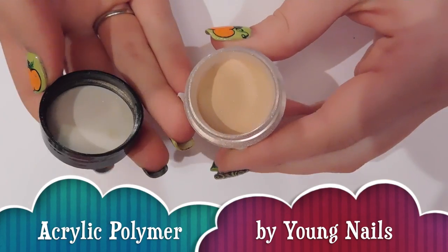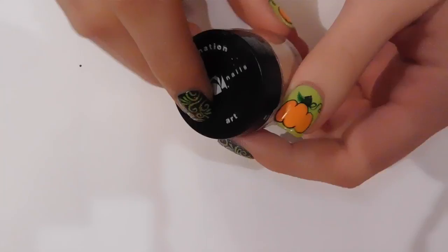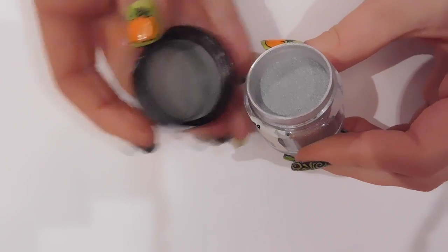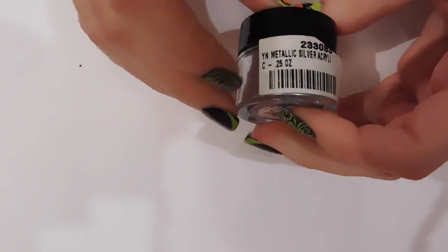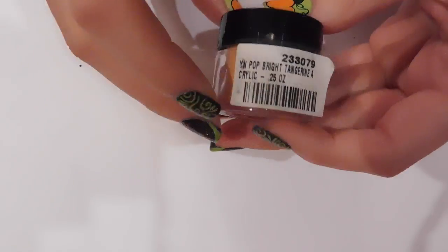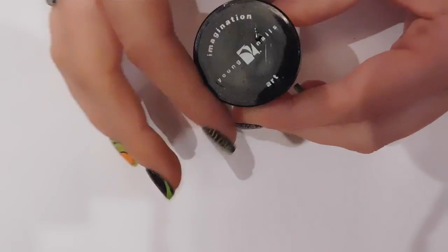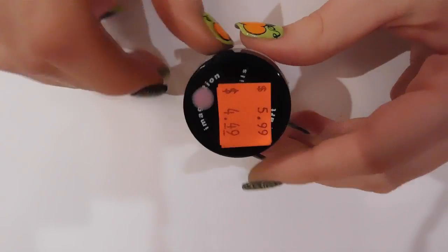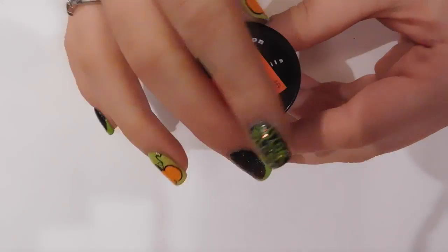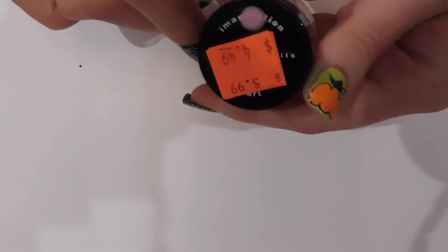This is my Young Nails acrylic — that one is Warm Gold, and it's so similar to the Koopa gold; I keep hoping I'll get a metallic gold and I never do. Here is their Metallic Silver, which I'll show the side of the jar so you can see how metallic it is. The reason I have Young Nails products isn't because I think they're the best — they're expensive frankly — but where I live there isn't a very good nail supply store, so I get what I can.